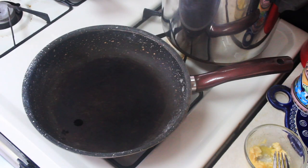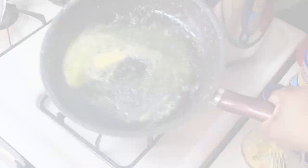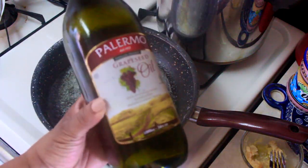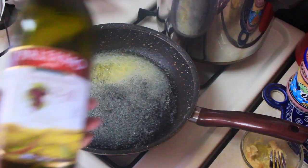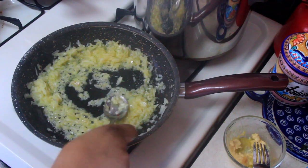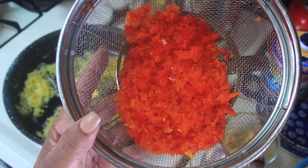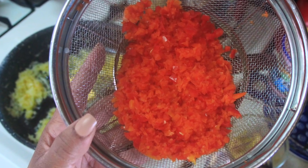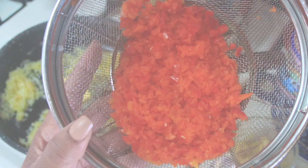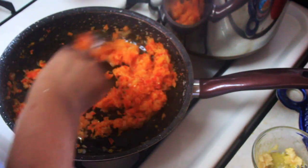I then added about a tablespoon of Kerrygold salted butter to a skillet along with about a tablespoon of grapeseed oil, then added the white onions that I chopped previously and let those sauté until translucent. Once the onions were softened, I added in my mixed peppers and sautéed the onions and peppers together for about five minutes, then removed them from the pan.